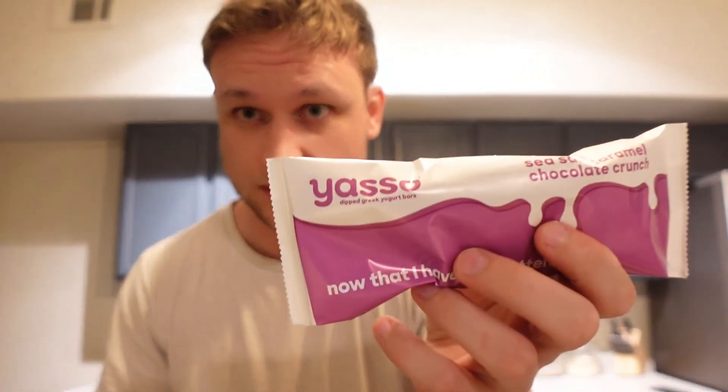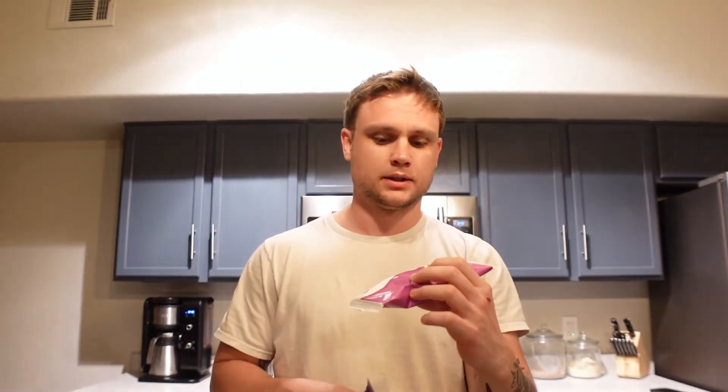Last meal of the day is going to be one of these Yazzo bars — it's only about 150 calories. I'm a little bit over with this, but I'll just cut the calories tomorrow to make up for the extra calories today. And this will be my last meal.